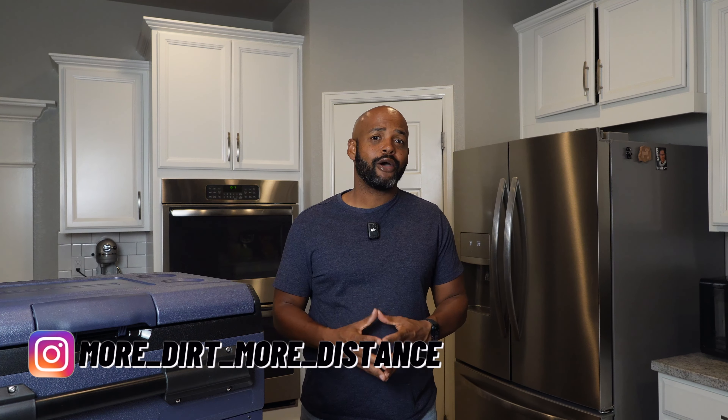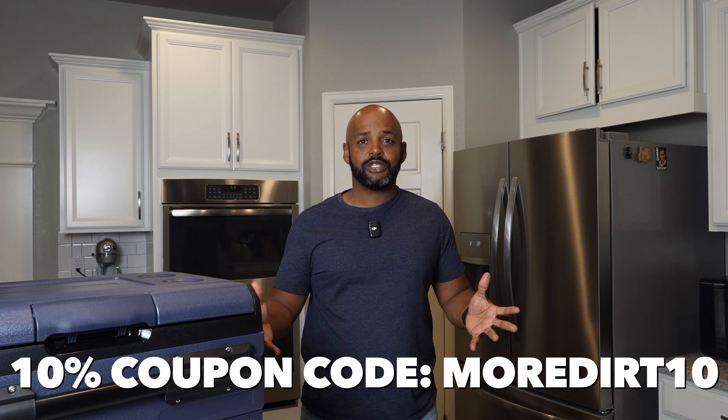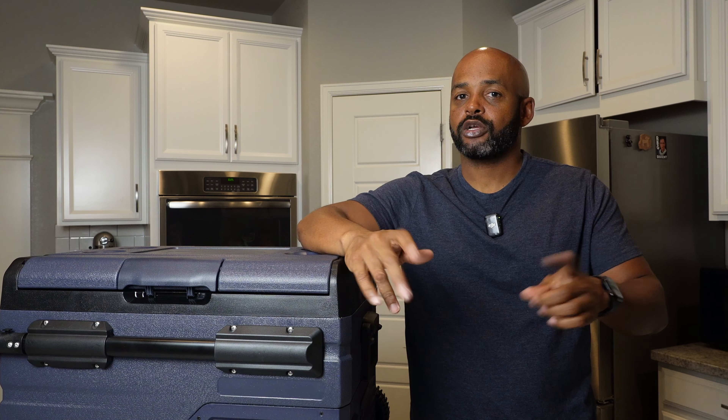If you want to learn more about it, there is a link in the description. If you use that to help support the channel, I'll start by going over the features and then we'll talk about how it works.